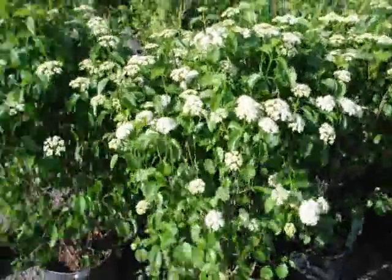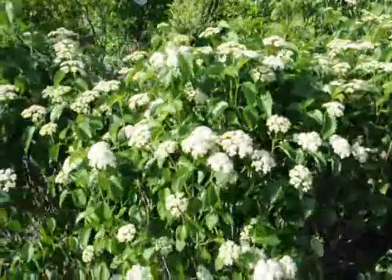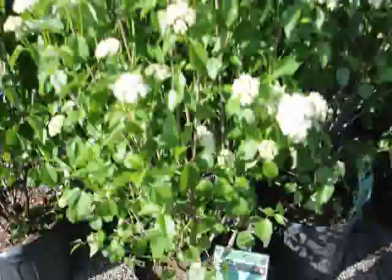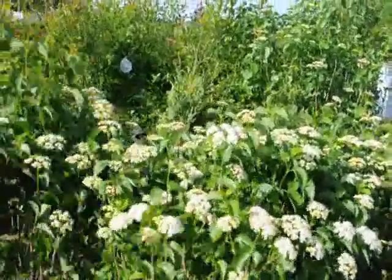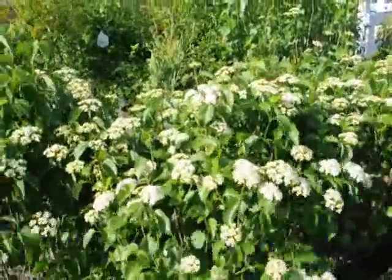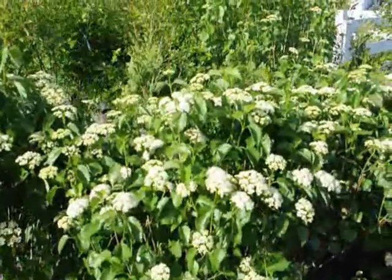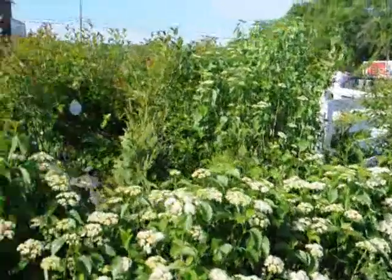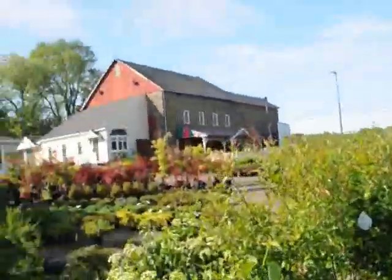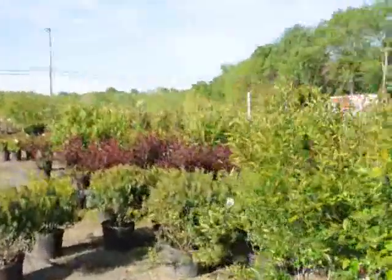These are blue muffin viburnum. It has white flowers in the spring and a deep blue berry in the fall. A very easy-to-grow viburnum — it doesn't get too large. It's a nice multi-stem shrub that can grow under the shade of other trees, even walnut trees. So it's a very durable, native viburnum that's easy to grow. We have lots of them here at Highland Hill Farm, as well as other trees, plants, and shrubs. Give us a call at 215-651-8329.